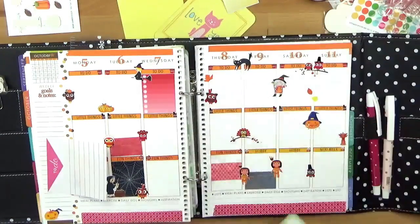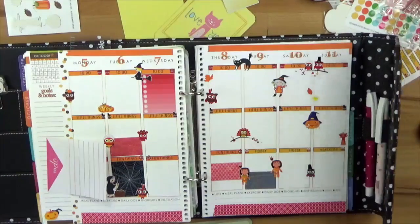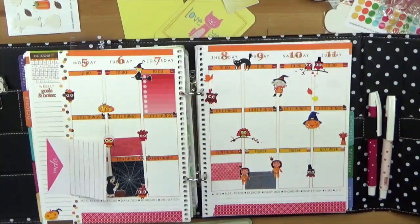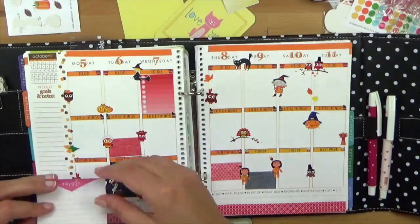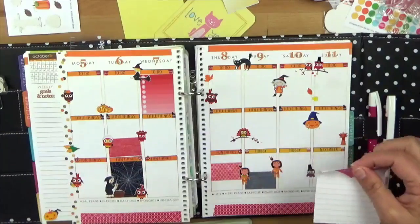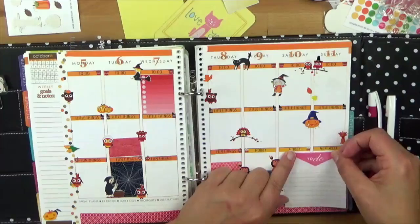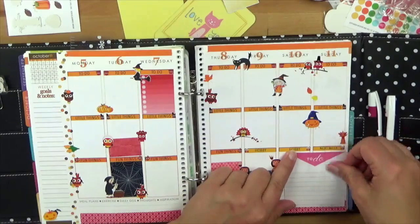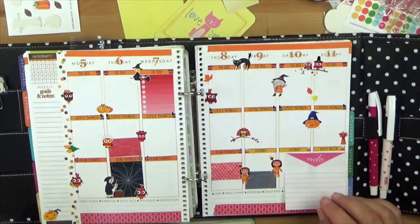Ich habe hier so ein paar Washi-Tape-Streifen angebracht. Man könnte natürlich noch auch links in der Sidebar was machen – ich schreibe da immer gerne noch was auf, was irgendwie fehlt. Oder ich klebe meinen To-Do-Sticker rein, wie ihr seht – der schwirrt irgendwie immer überall rum. Ich komme jetzt mal über die Next Week, beziehungsweise Hobby. Das ist weit weg, der Samstag und der Sonntag – da kann ich erstmal den Sticker reinpacken.